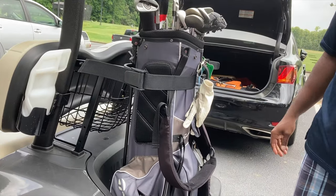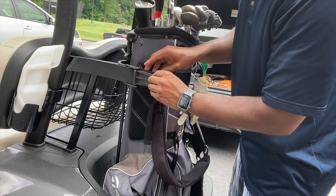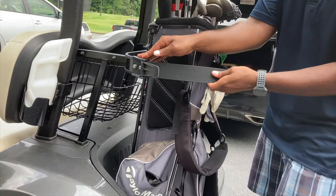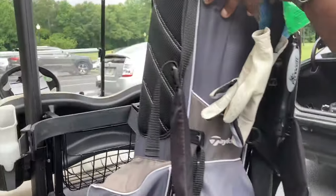When you're ready to take it off, release the clamp, slide out the belt and strap, and then you're good to go.